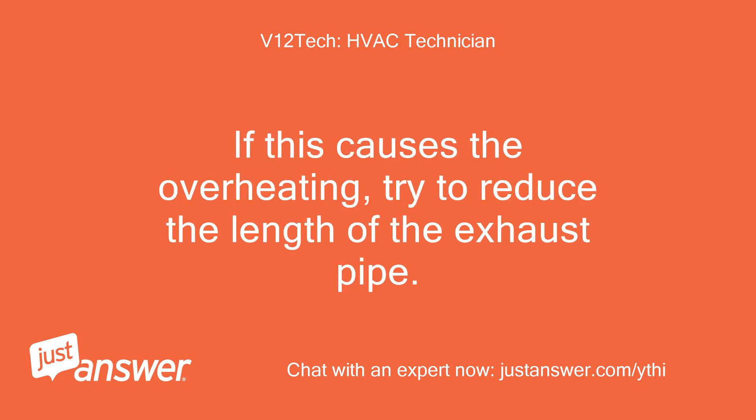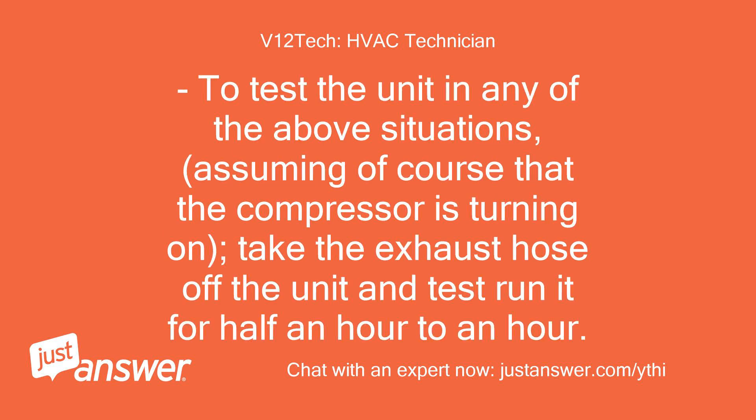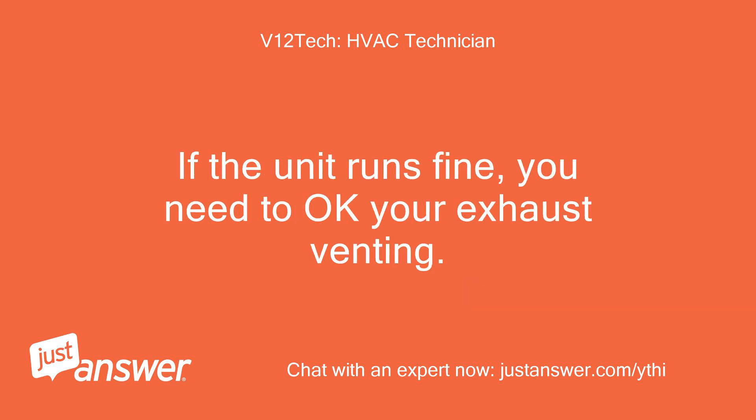If this causes overheating, try to reduce the length of the exhaust pipe. To test the unit in any of the above situations — assuming the compressor is turning on — take the exhaust hose off the unit and test run it for half an hour to an hour. If the unit runs fine, you need to check your exhaust venting.